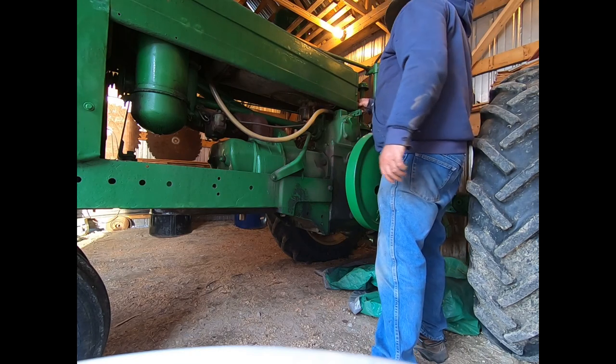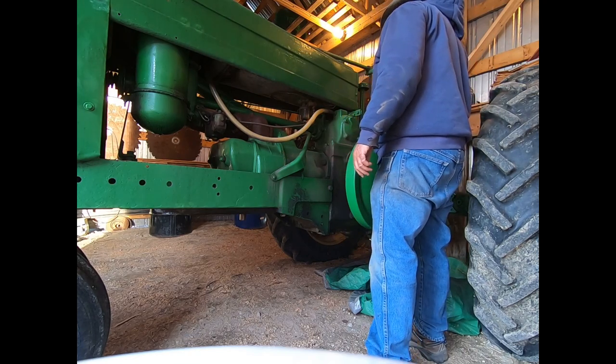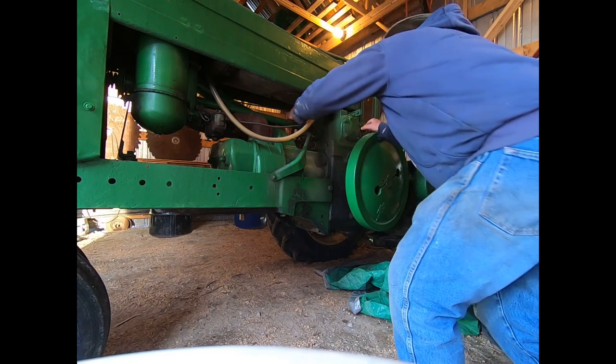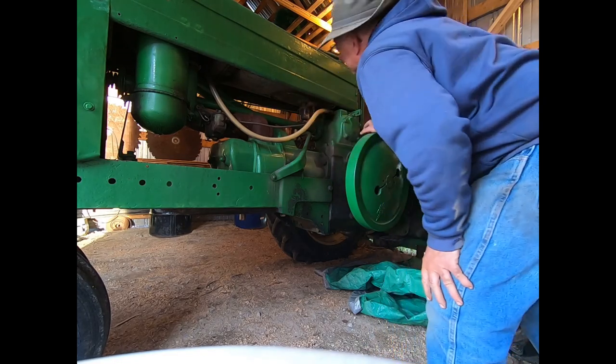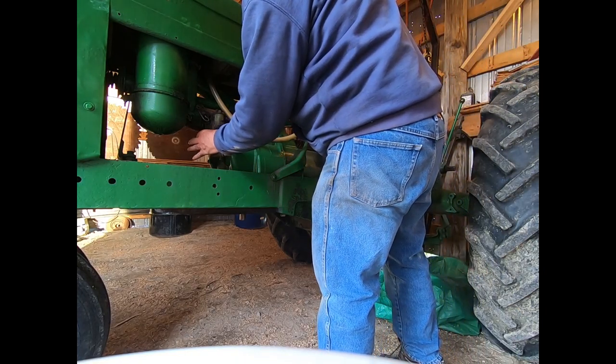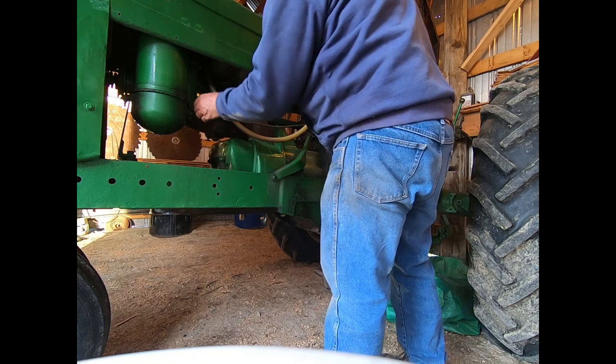Okay, fuel on. I can't really tell if it's doing anything or not. Got fuel on the carburetor.